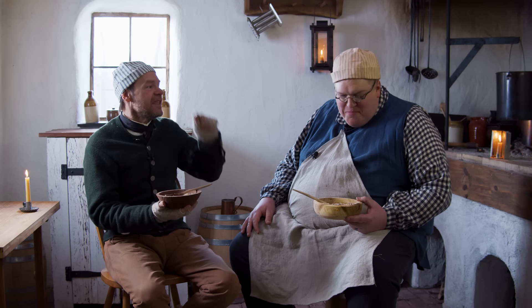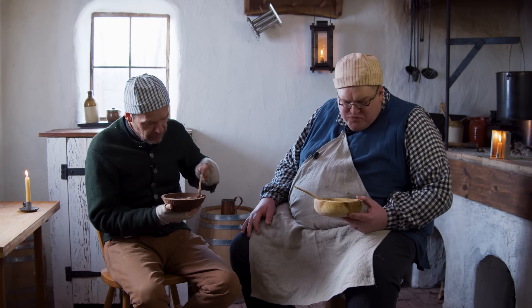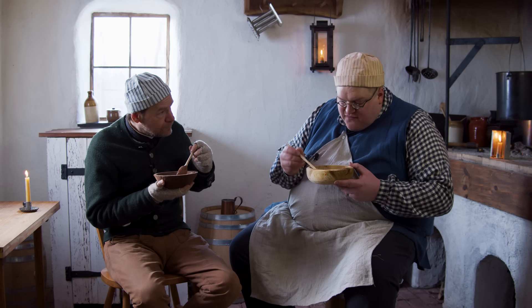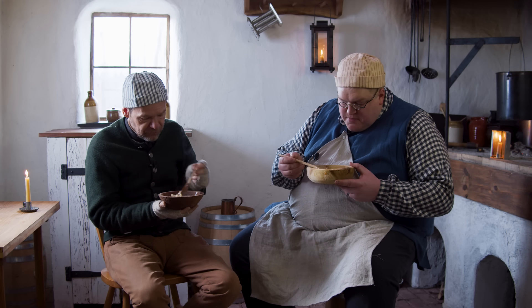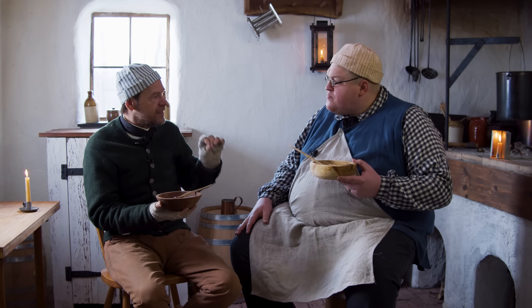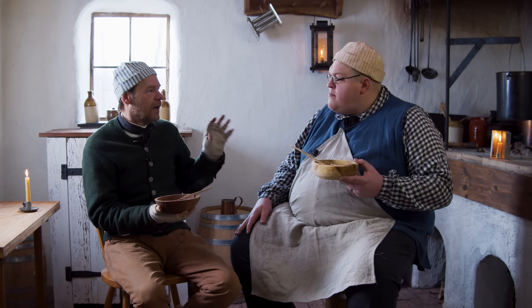I wouldn't complain about this anytime. It's interesting — the texture is almost like when you thicken something with flour. The oatmeal does an excellent job of thickening this up so that it isn't a super thin soup.